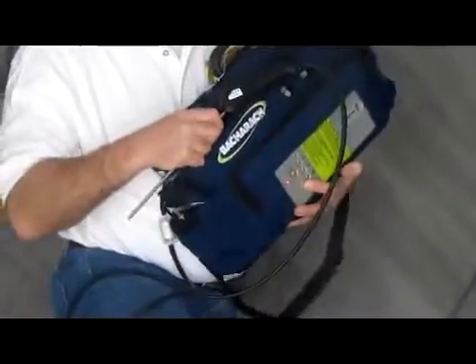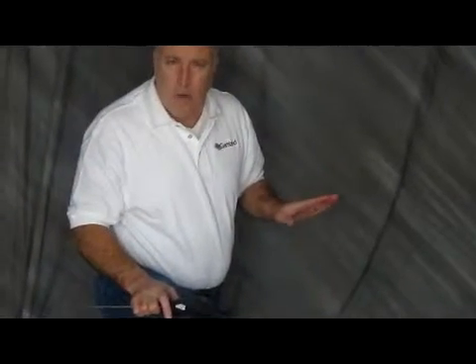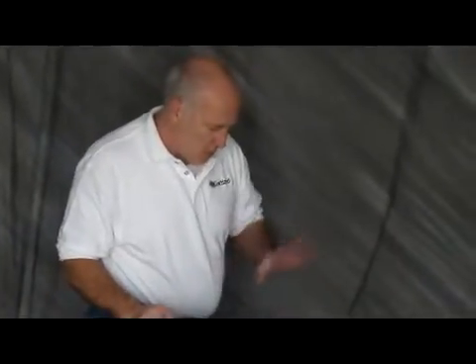Make sure when you plug in your wand that you plug it into the front port. We've had people plug them into the side ports, and it doesn't work. So that's the beginning of this setup. Make sure that you keep it in a warmer, temperature-appropriate environment, because there's an infrared bench system inside that needs to warm up. So start out with it warm.